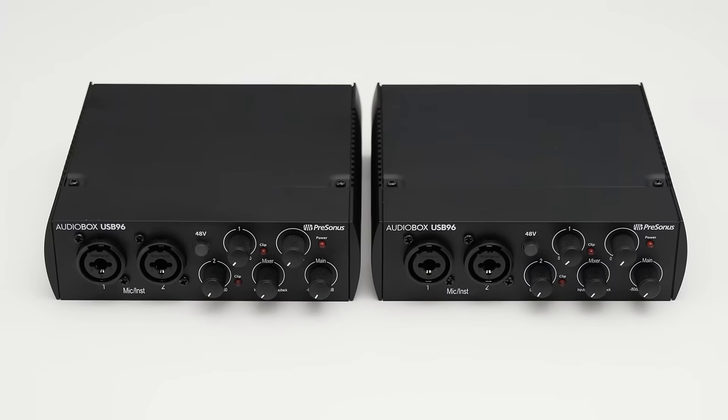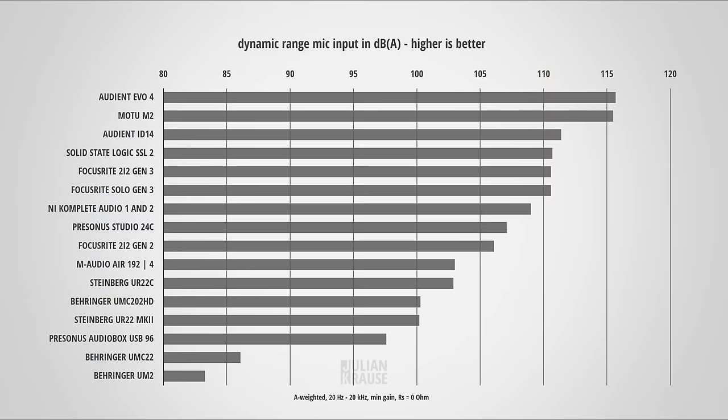When I listened to the noise the Audiobox produced with a dynamic mic, I first thought I might have a defective device. That's why I got a second unit to confirm my measurements, and lo and behold, it was exactly the same. All the measurements in this video are verified with the second unit and were always nearly identical. One more important point is the dynamic range of the microphone input. A high dynamic range allows you to leave yourself more headroom while recording and simultaneously keeps the noise to a minimum. I measured it at 97.6 dBA — this is still okay for recordings like dialogue, but in more demanding scenarios with loud and quiet sounds, the dynamic range can become the limiting factor.